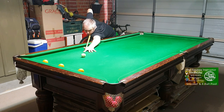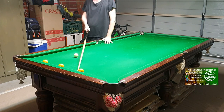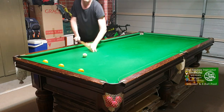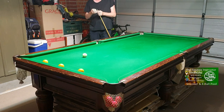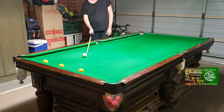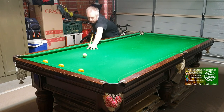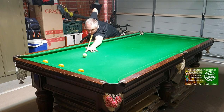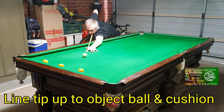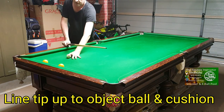Touch the side, aiming your tip straight for the object ball and the cushion. If I moved out of the way, my tip would run straight through to the point of contact on the object ball and the cushion. That's how you aim with side — pretty simple, nothing tricky about it. Just point your tip at the object ball, touch the side, lined up through to the object ball and cushion, get down to the shot — and it goes nice and easy.